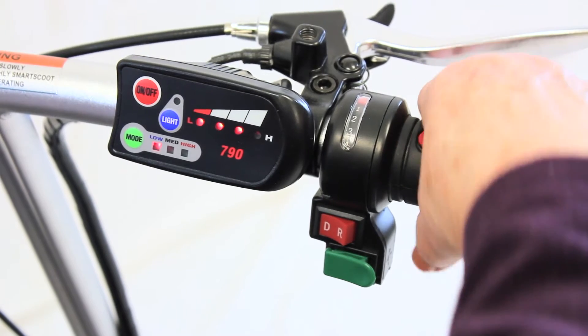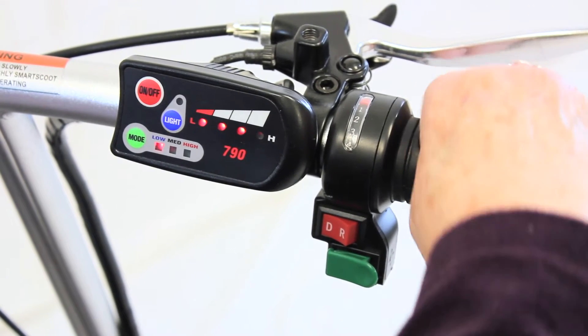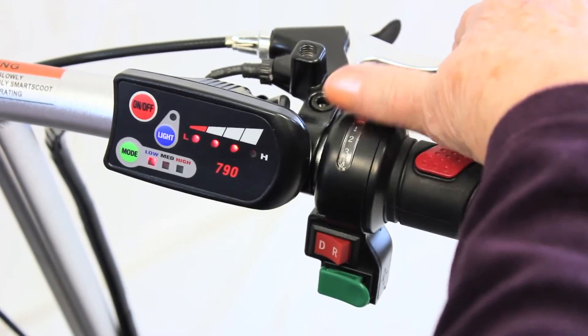The throttle determines your speed, and the brake will slow you down as well as act as a parking brake when you are at a complete stop.